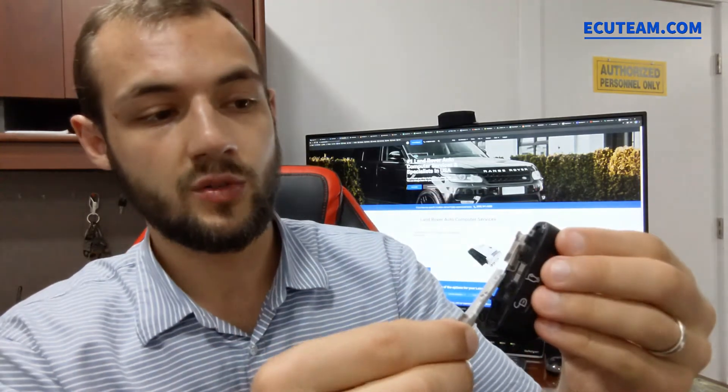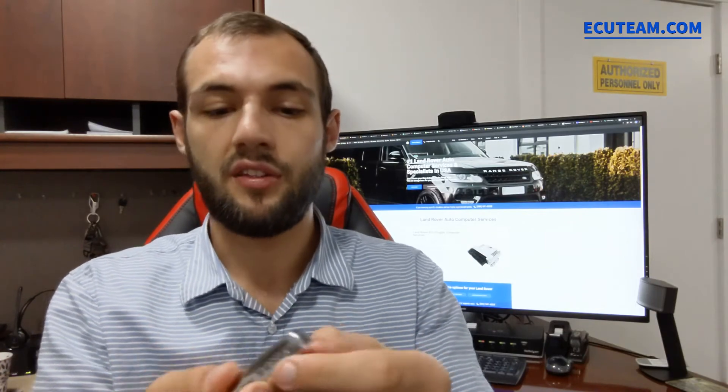Now we take the service key. You make sure you close this key like this and insert it correctly. See where the holder is — the part of the key with the engraving goes inside first, like this. Now the key stays there firmly.